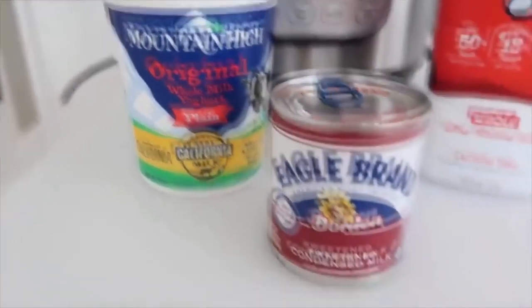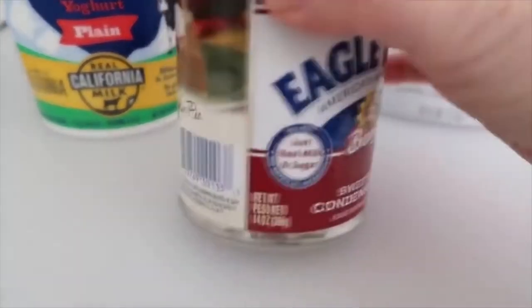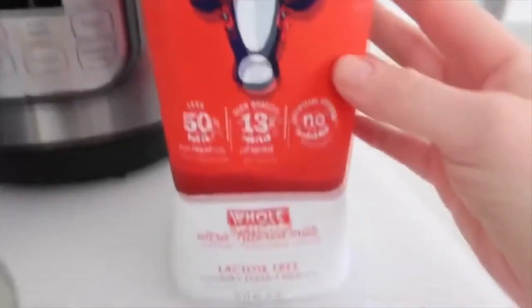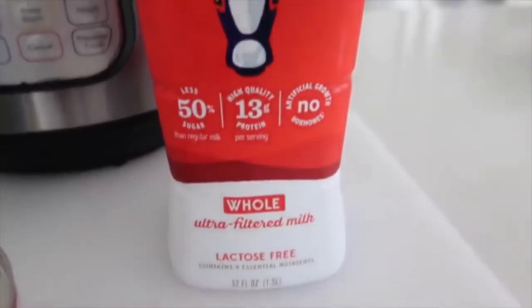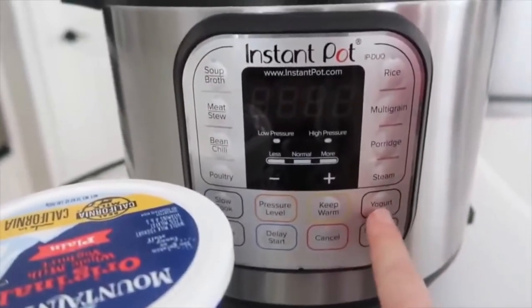You need two tablespoons of normal yogurt, then sweetened condensed milk — I'm adding 14 ounces. You don't have to add this; you can just do yogurt and milk if you want, but it gives it a little more flavor. We're using Fairlife whole extra filtered milk — the extra filtered is very important — and this is a half gallon. You also need an Instant Pot that has a yogurt function.